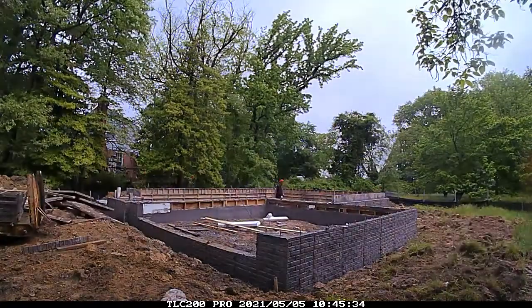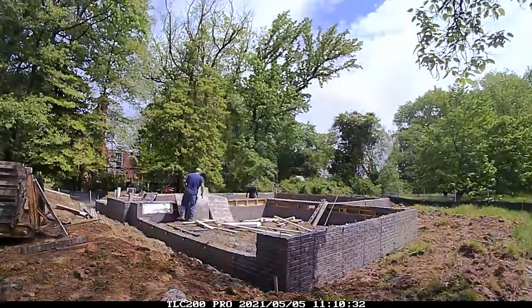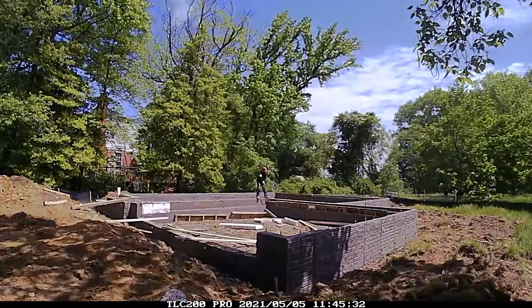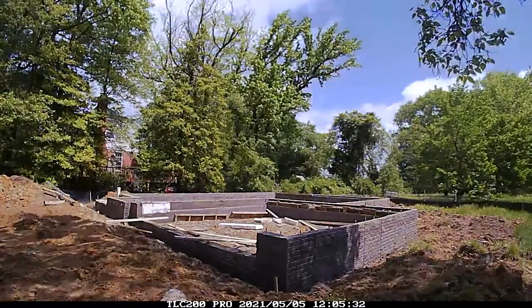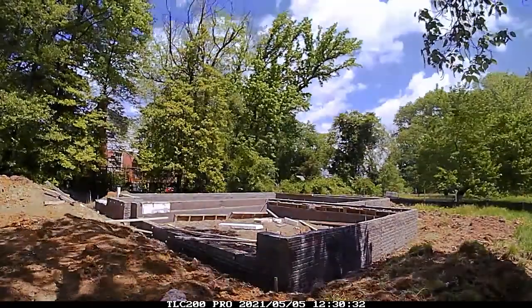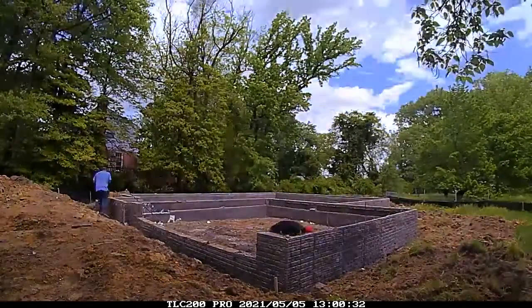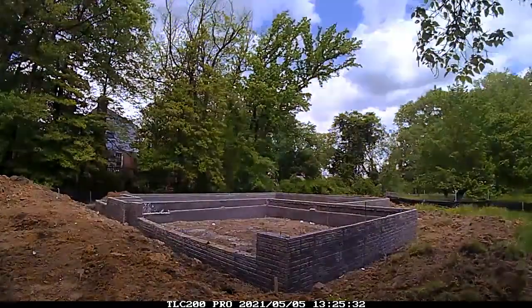With the form just removed from the garage area, you can now see what's known as a brick ledge. On the left side of the screen you can still see the two-by-fours that were framed in. That brick ledge is for the structural slab in the garage — the slab on grade inside the house foundation will not be a structural slab, but the garage slab will be.